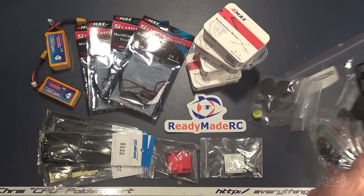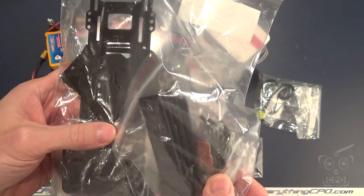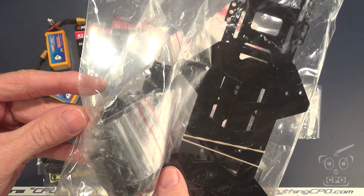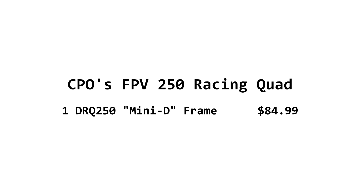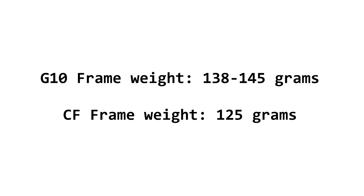The frame choice for this build is the Drone Frames DRQ-250, also commonly known as the Mini-D. I'm building the G10 version of this frame — they also have a carbon fiber version. I'm building G10 for a couple of reasons. Number one, it's quite a bit cheaper, coming in at $85 from ReadyMadeRC for the G10 frame. The carbon fiber one is quite a bit more expensive. It is not that much different in weight than the carbon fiber — if you look at the weights of the two, you're not taking a huge hit.